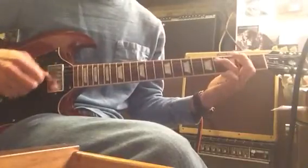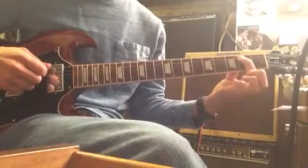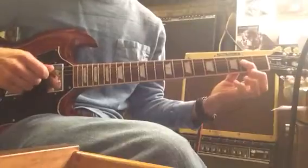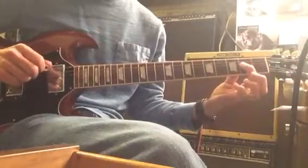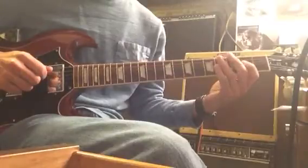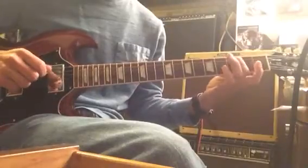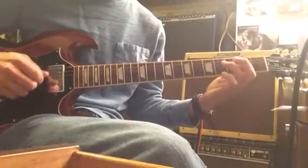After you play this 4 times, then we go to the A, and all we do is shift down a string set. So my 1st finger is on the 4th string, 2nd fret, and then I'm going to be plucking the 5th and the 4th string now — the 5th is my bass note, the A. It's the same pattern, and we're only going to play this 2 times. Notice that the beat 4 figure is still on the 5th string, not the 6th string, because we moved everything over a string set.